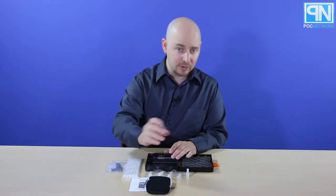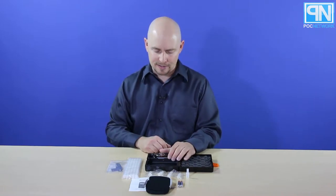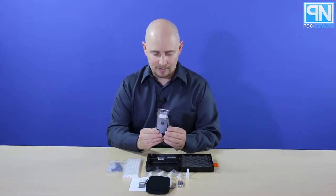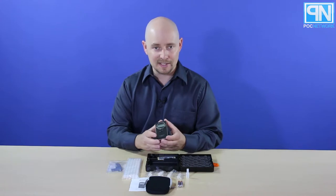You have two AAA batteries — they are generic, which is quite common in most devices; nobody really provides Energizer or Duracell these days, so they may not last as long, but at least they do provide batteries. And of course you have the device itself, which is really small — kind of like an old candy bar cell phone from around 2004, when everything was getting really nice and small.